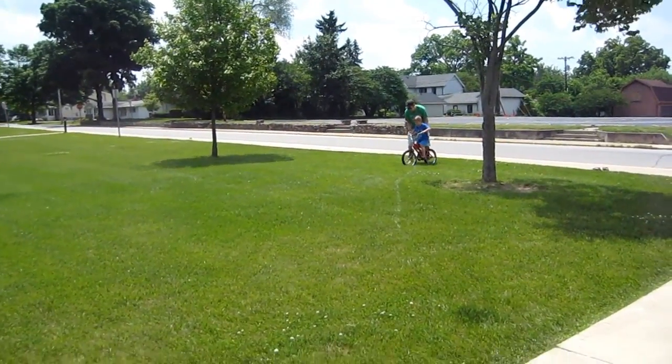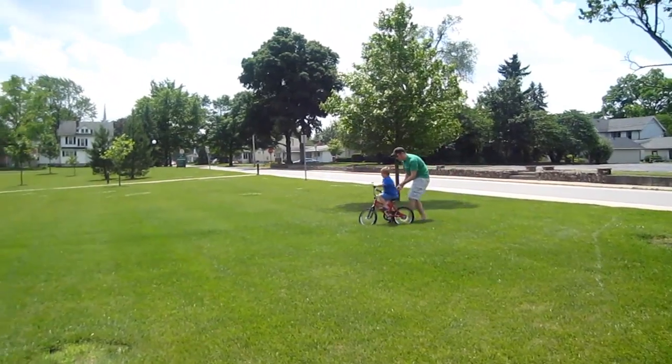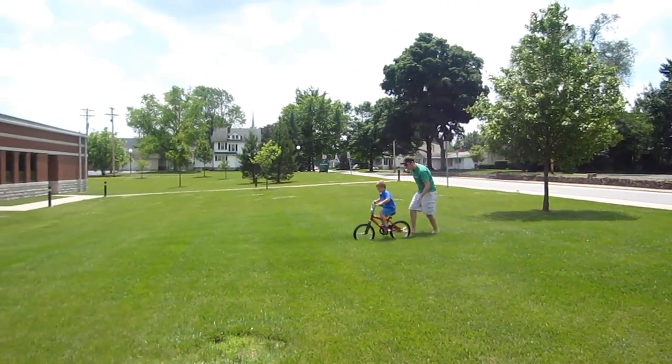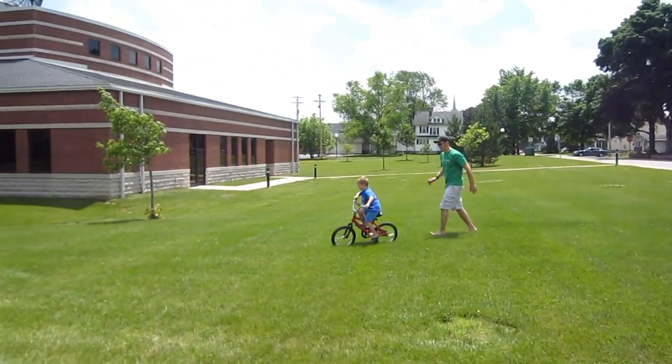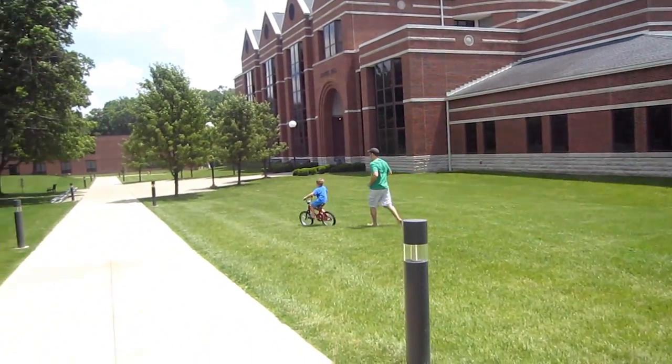Here goes Cody, second time around with learning how to ride without training wheels. He already went down this grass hill — there he goes all by himself. Look at him go by himself! Keep it upright. Good job buddy!